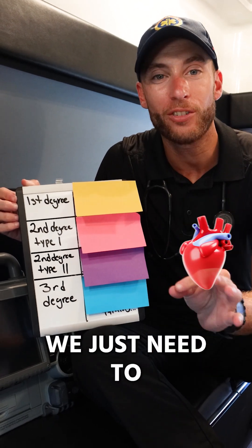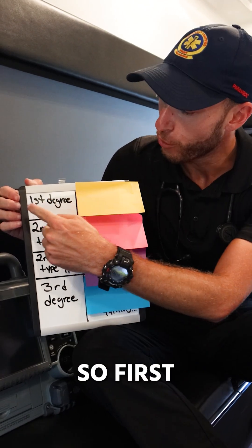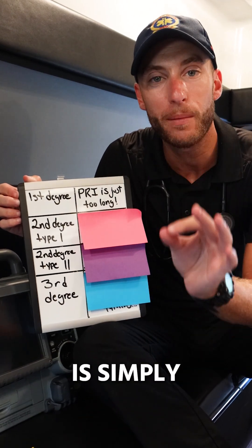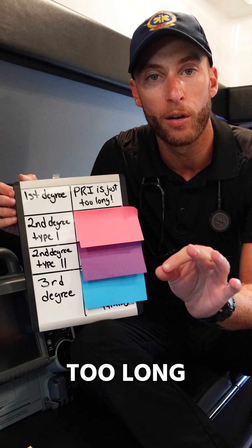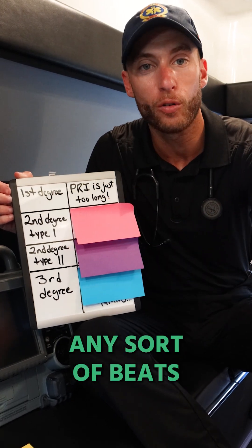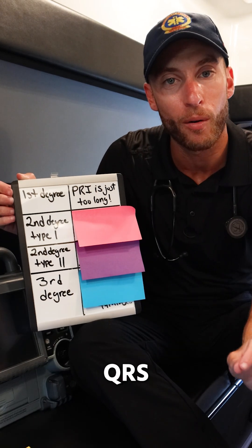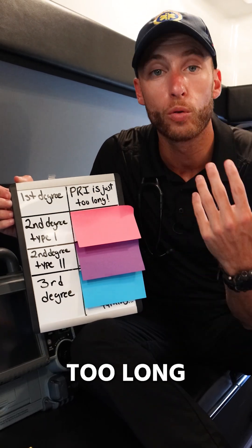Heart blocks are so easy. We just need to look at these four things. First degree heart block is when the PRI is simply too long. We're not dropping any beats, not dropping any QRS complexes. Every P has a QRS — the PRI is just too long.